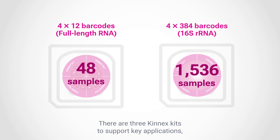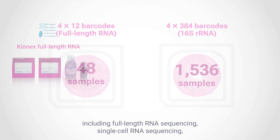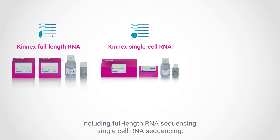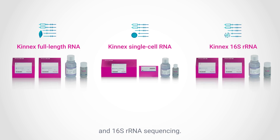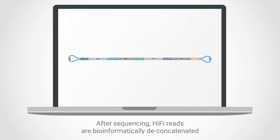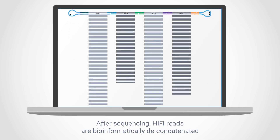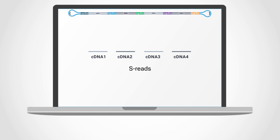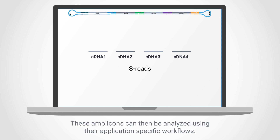There are three Kinex kits to support key applications including full-length RNA sequencing, single-cell RNA sequencing, and 16S rRNA sequencing. After sequencing, HiFi reads are bioinformatically deconcatenated to produce segmented reads, or S-reads, that represent the original amplicon. These amplicons can then be analyzed using their application-specific workflows.